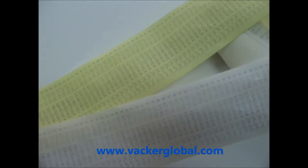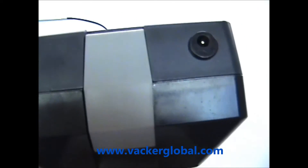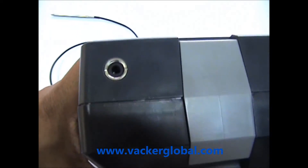This device does not need an external power source and works on a chargeable battery. The first socket is for charging the battery and the second socket is for downloading the data into a computer.